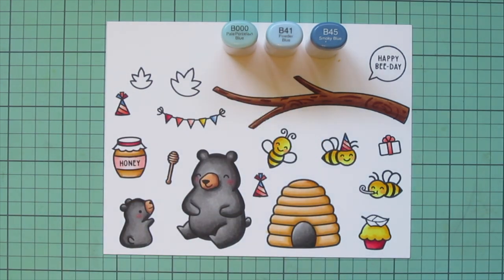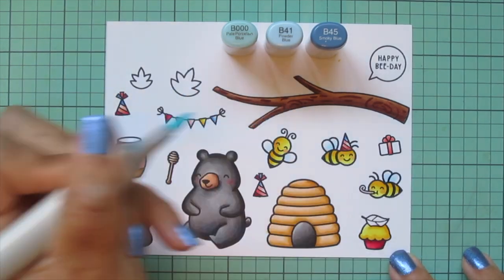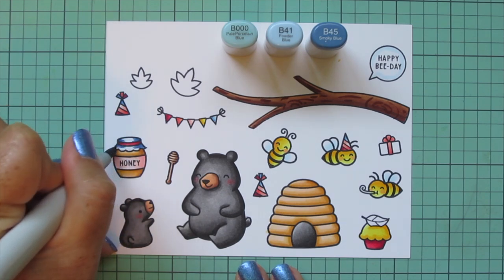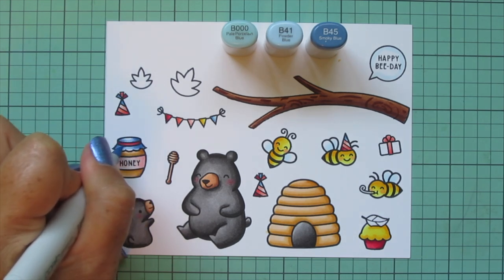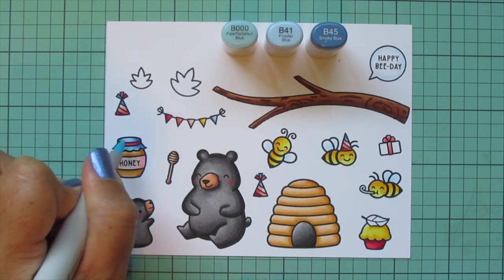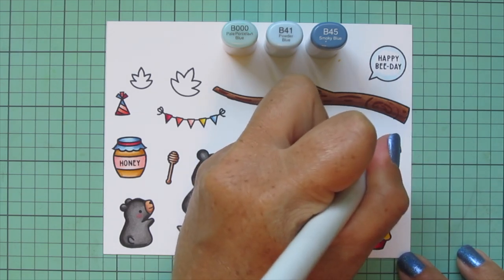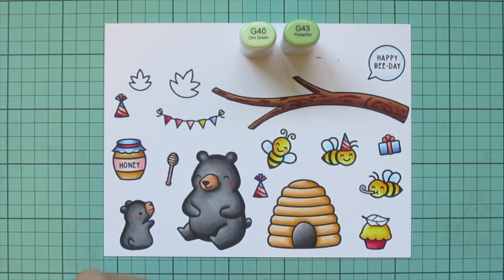I'm going to finish off the party hats and pennant banner with these blues. I'm also going to add a little bit of B000 to the bees' wings and to the little speech bubble that I stamped 'Happy B-Day' into — that is going to be my sentiment for the front of the card. I color in the little fabric topper to the honey jar with these shades, and then the gift wrap on the far right: B45 at the bottom, blending up with B41 about a third of the way, then B000 for the top third.